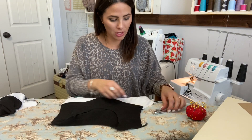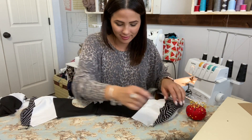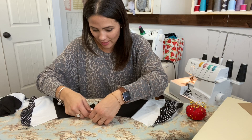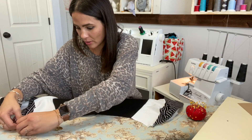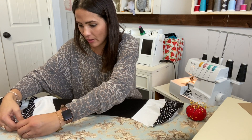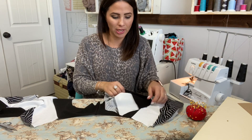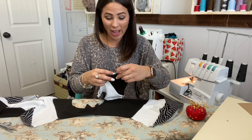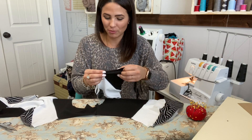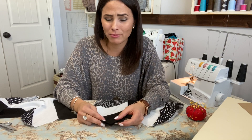Shoulders are sewn on! I'm so happy to be feeling better. My husband came into my room last night and I was cutting up my pattern, and he goes, 'Oh wow, you're working!' — he was happy to see me up and about, because I'd pretty much been a lump on the log for the whole week.